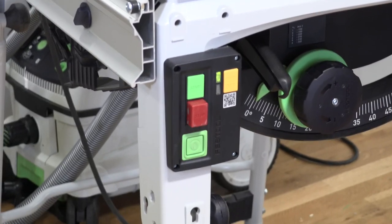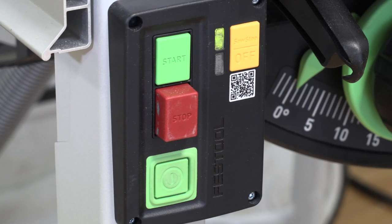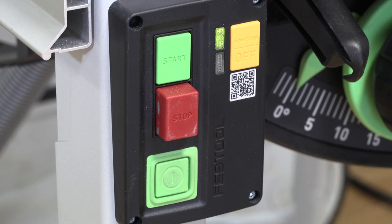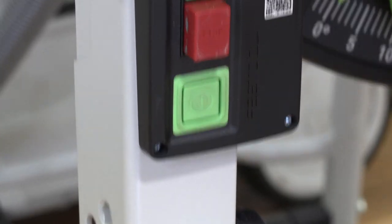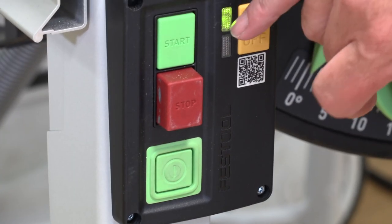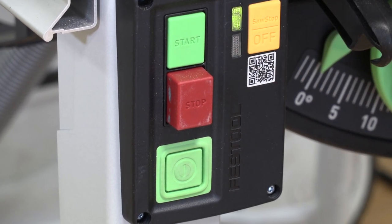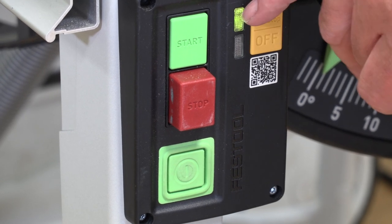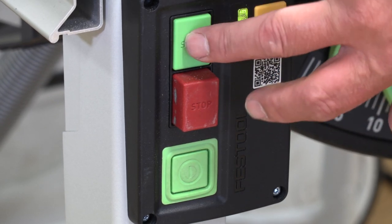Now, having said this machine detects conductivity, how do you know what you're cutting is conductive? In the morning, power the machine on with the large green button. Normally first thing in the morning you'll get two lights flashing together — that's just a diagnostic routine on startup. Then you get a solid green, which means the machine is ready to go. The start button is here. You can then start the blade.